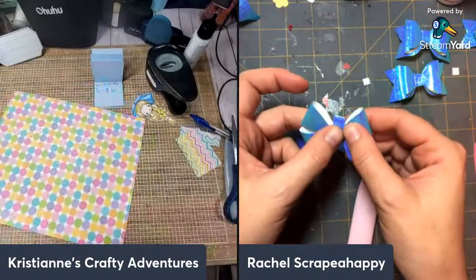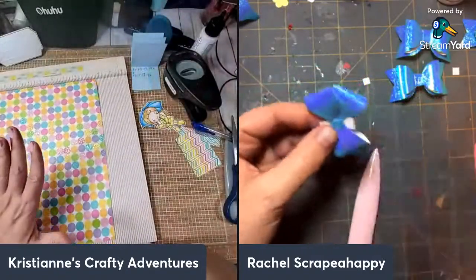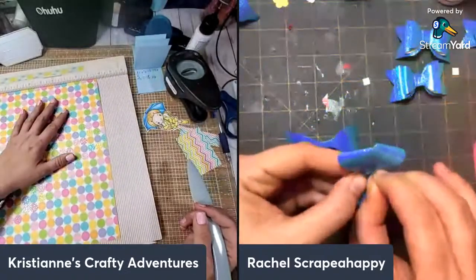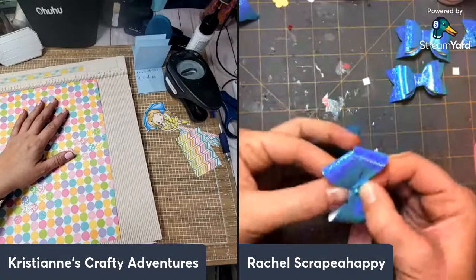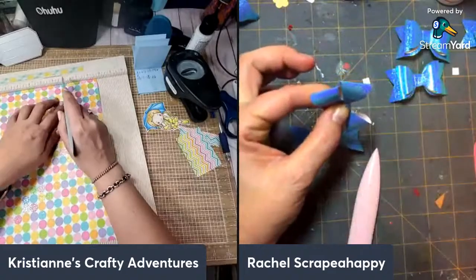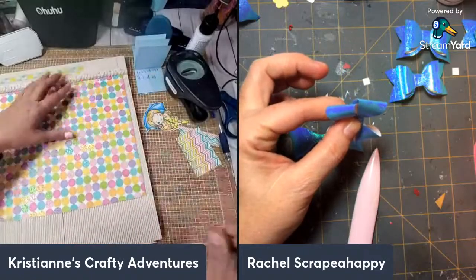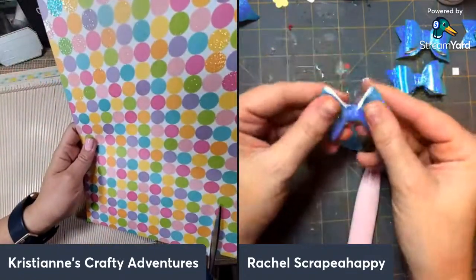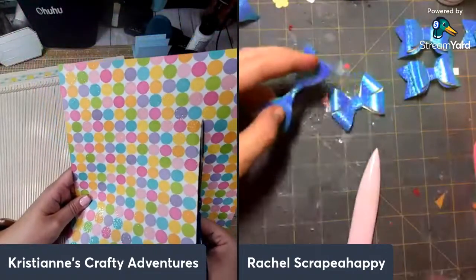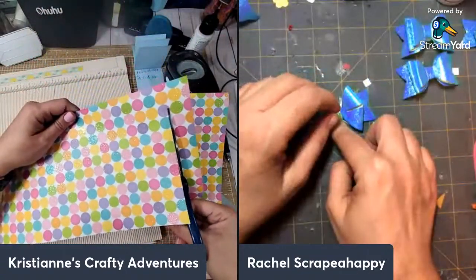If you're interested in doing this with me, I put everything in the description box as well as in the comment section. I need 11 by 6 and 5/8. So you're going to need 11 by 6 and 5/8, and then we start scoring. It's pastelly because it's Spring Fling right now! At the 6 and 5/8 mark, you're going to score at one half and one and 5/8 on both sides.